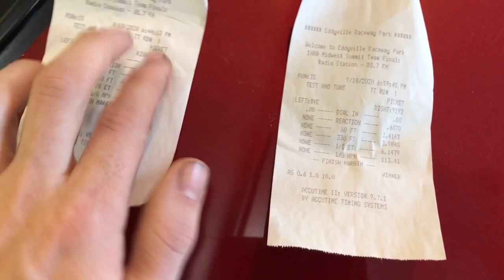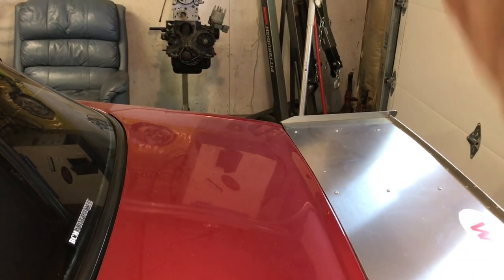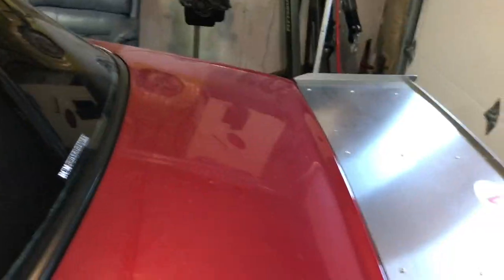We upped the boost to around 15 pounds and it went 6.1 at 113 miles per hour. But looking at the data logs, we were getting really bad boost fluctuation in first gear — the boost ramp would spike and dip like a hill until you hit high gear.